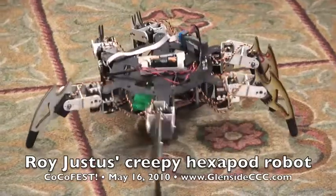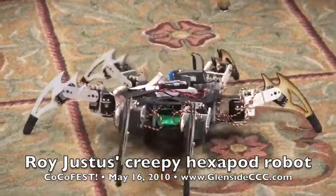And every single motion that it's been doing — all those servos are being controlled by Color Computer BASIC? Exactly.